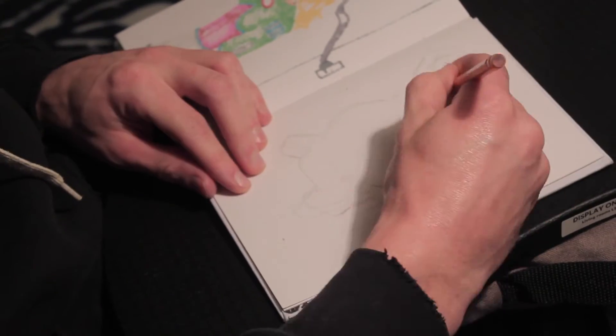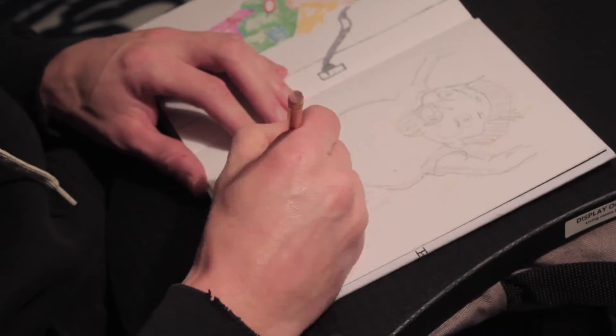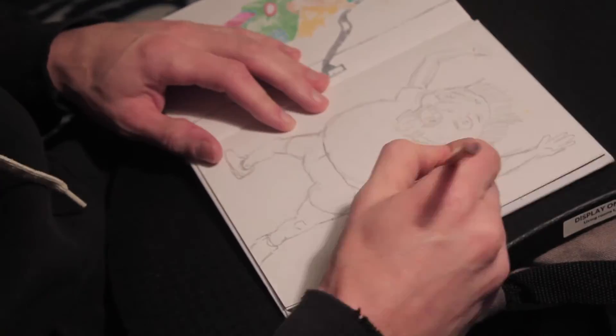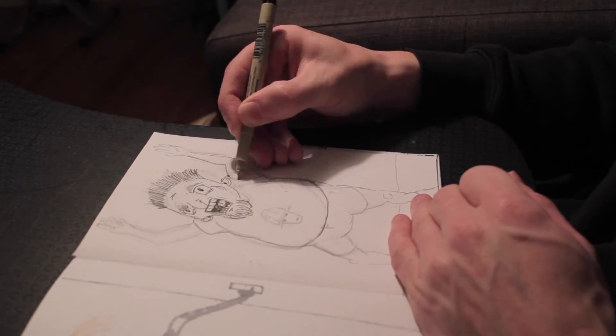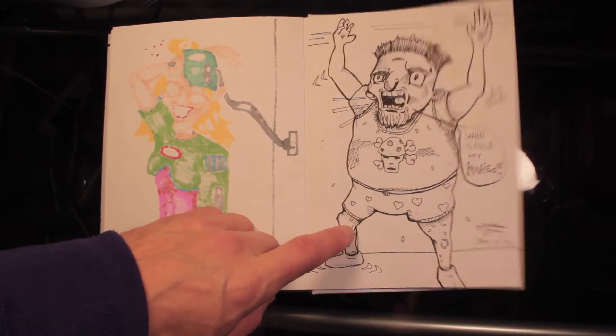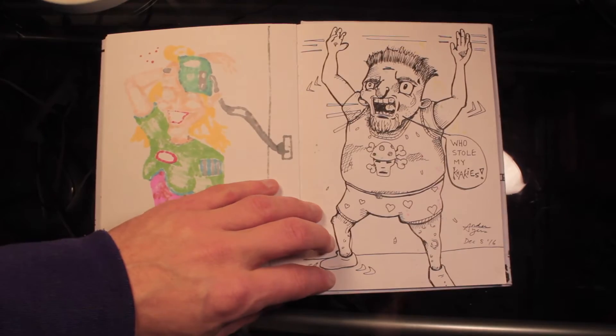I'm going to take a picture of it and then put it on my computer, put it onto my UG Drawing Monitor and finish inking and colouring it there. So I'll show you the picture here and how I got to this stage. If you're like me, you may like to draw on paper and then do your finishing touches digitally on your drawing monitor.